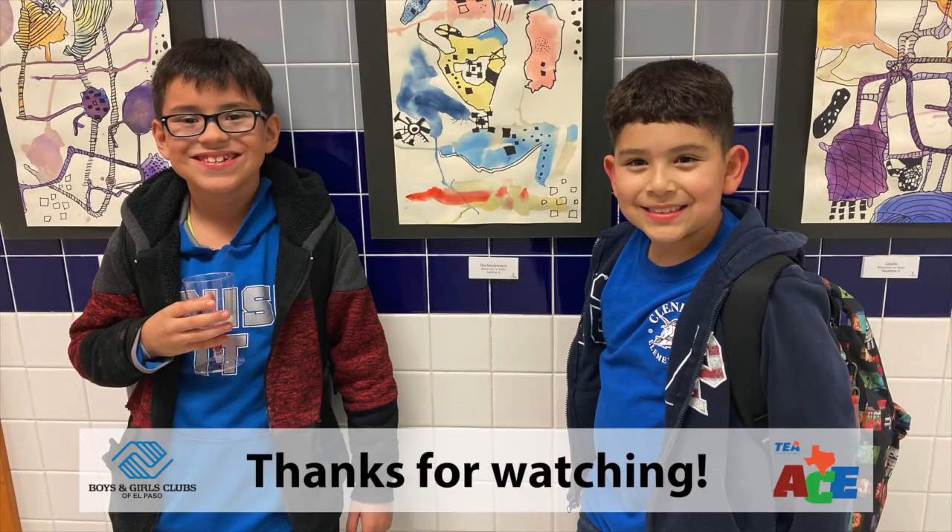That's the end of our lesson, guys. I hope you had fun making your homemade bubble solution. I'll see you guys on the next lesson. Bye!